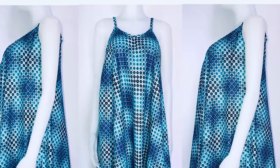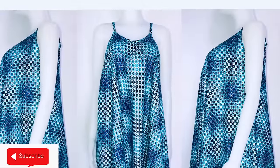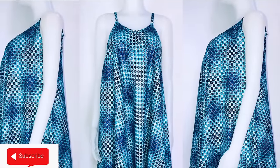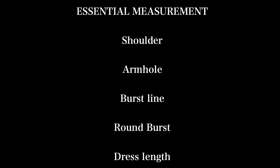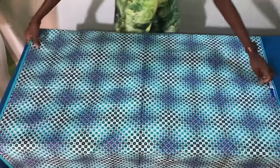Hi guys, I hope everyone is fine. If you are new to my channel, this is Nancy. Please subscribe, share, and like my videos, and don't forget to put on your notification bell to be notified whenever I upload new videos. Thank you. In today's tutorial, I would like to show you how to make this beautiful umbrella dress.